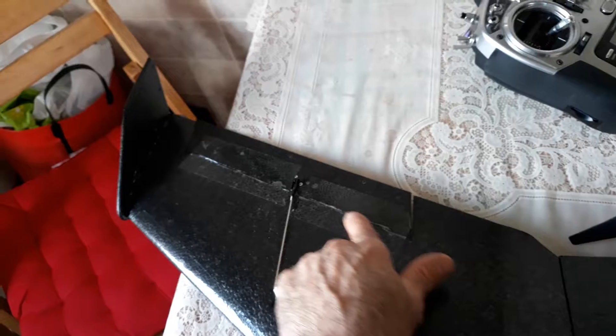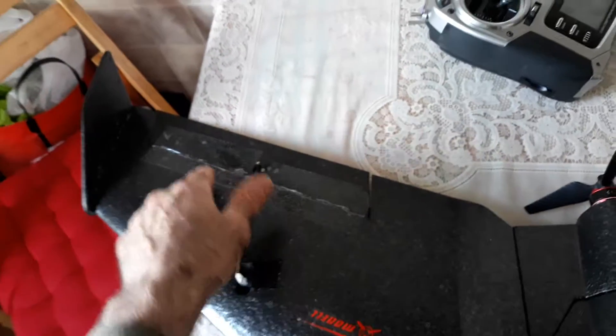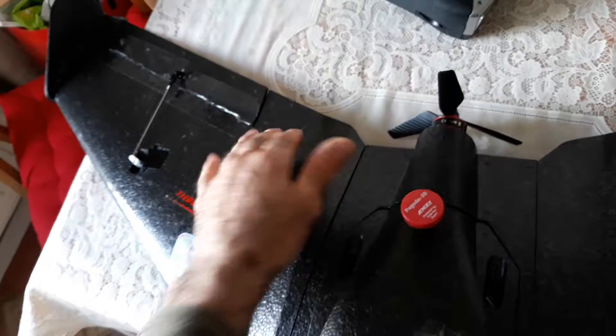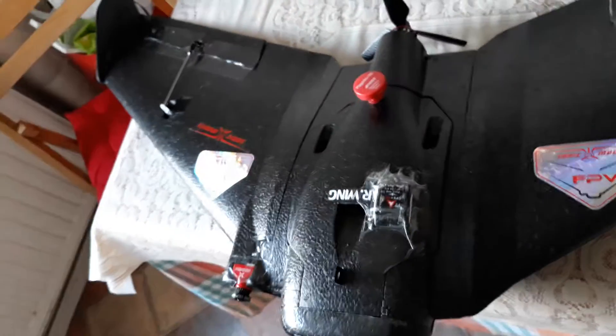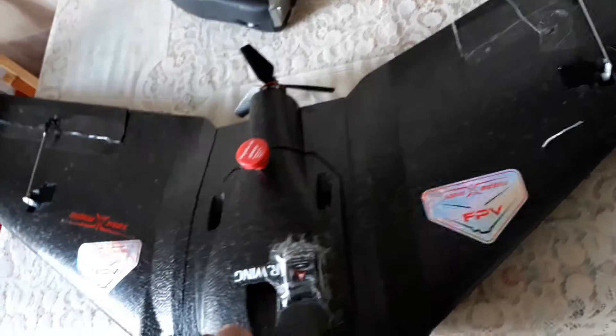The aileron is very weak. I suggest putting some cello tape and reinforcement on the bottom as well. I don't find any strength on the aileron joint — it's one of the weakest parts of this plane. I wish they had done something better for that.